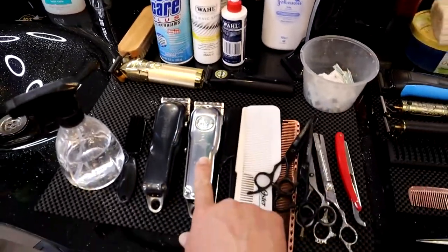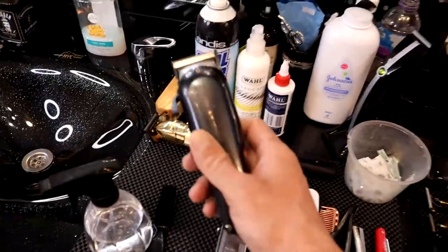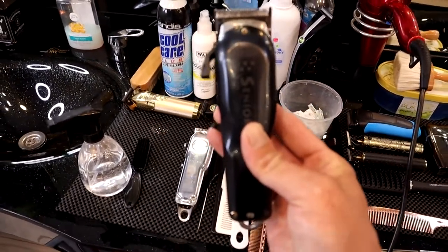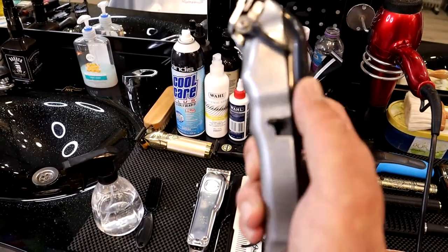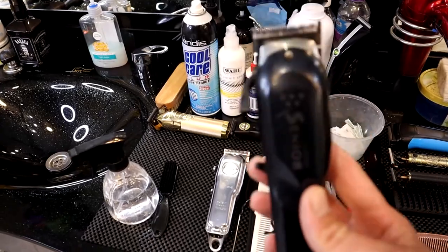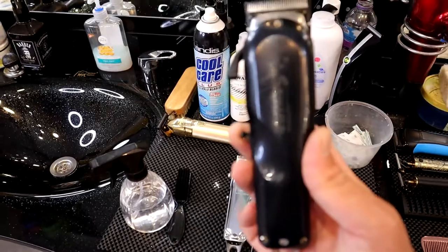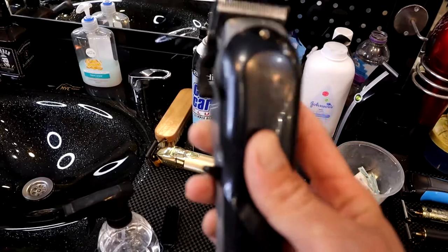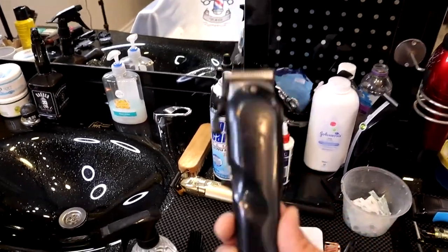I'm going to explain the guards as well — I've already taken them out here. I also have the Wahl Senior here. This is quite a heavy clipper as well but it's very, very good again for skin fade type haircuts. The motor inside is quite powerful, the battery lasts quite long. It's a little bit heavy but after a while you've been using it, trust me, you will get used to it very quickly.